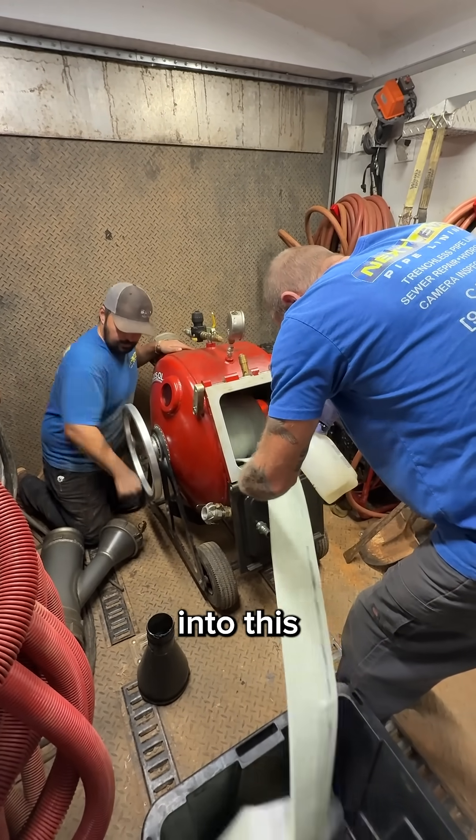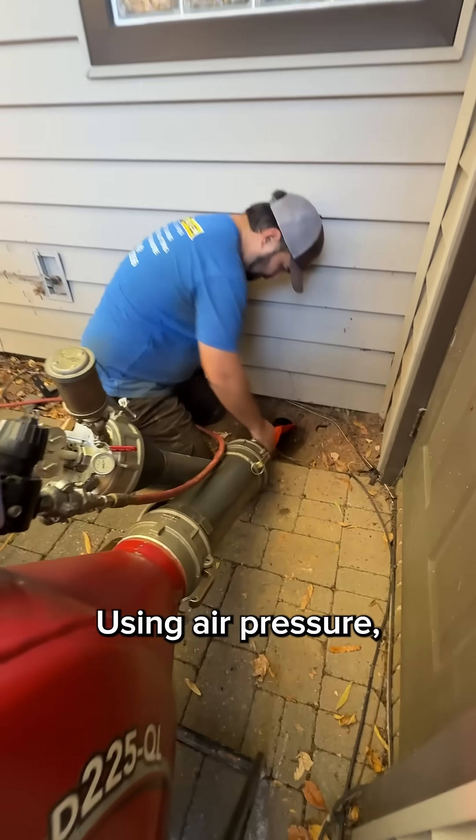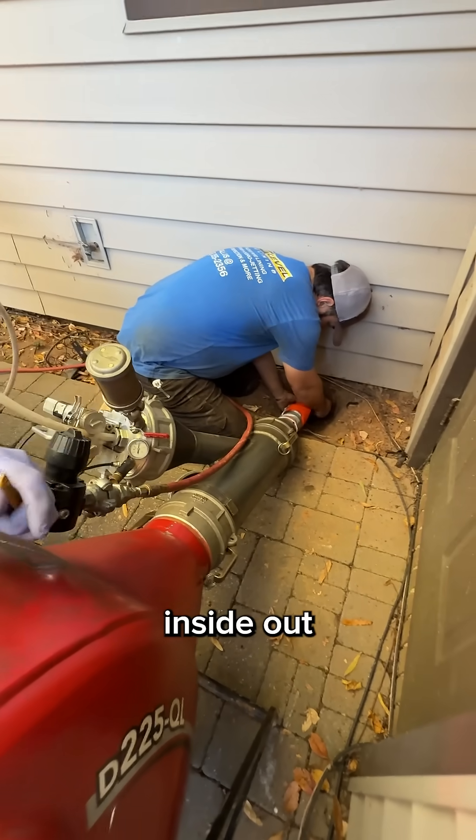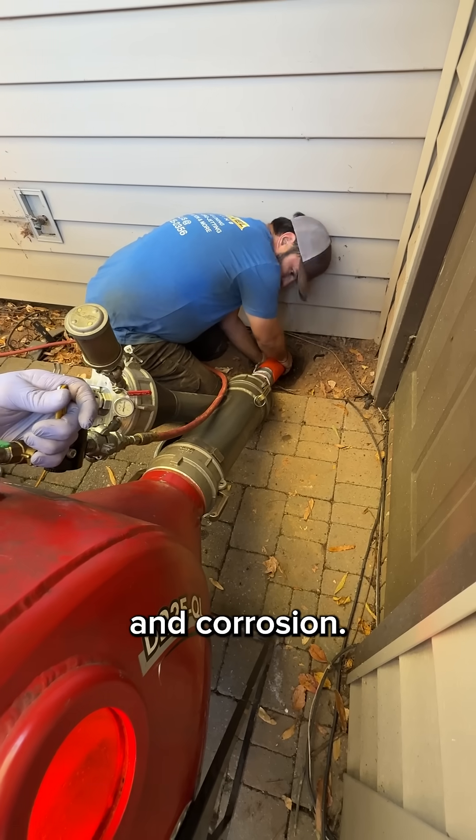We load the resin-filled liner into this pressurized drum and oil it up to help it invert smoothly. Using air pressure, we turn the liner inside out as it travels through the old pipe, pressing tightly against the walls and sealing cracks, joints, and corrosion.